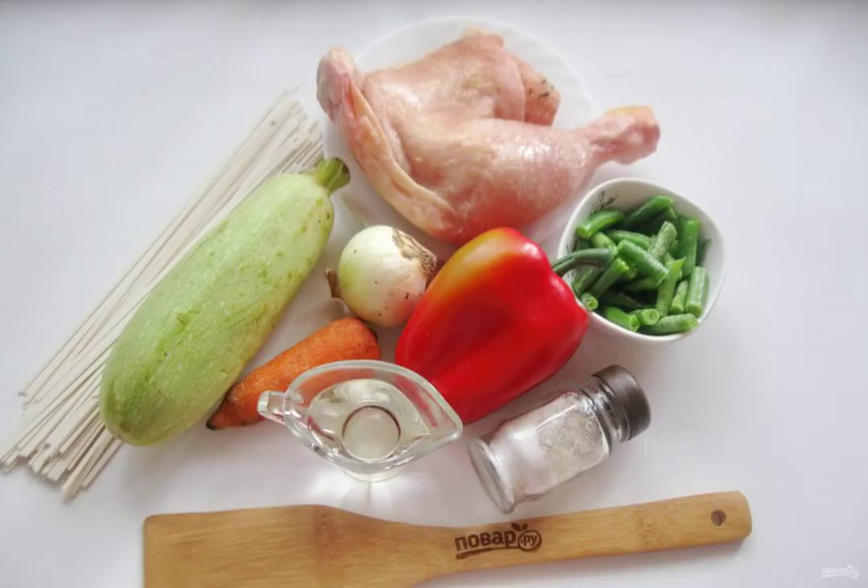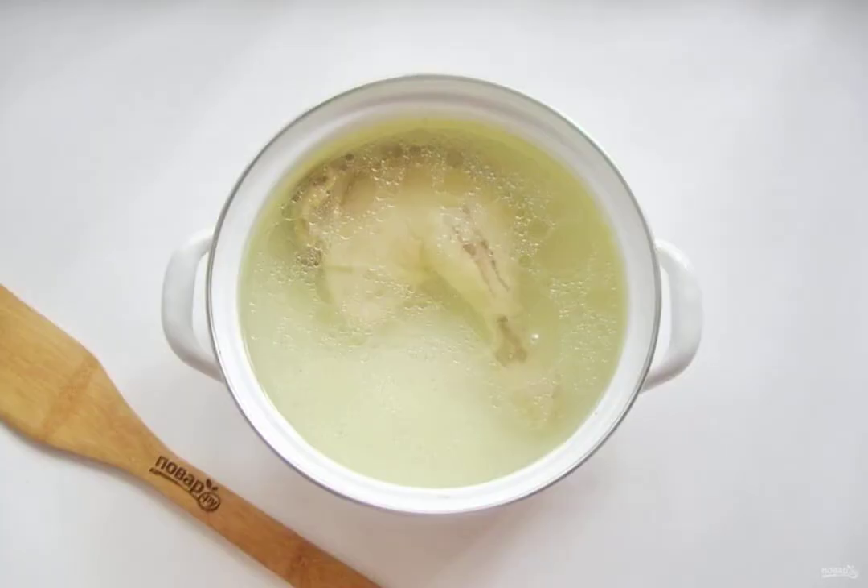Prepare the ingredients for making lagman. Wash the chicken leg and fill it with water. Bring to a boil, reduce the heat to a minimum and remove the foam. Cook the chicken until tender.